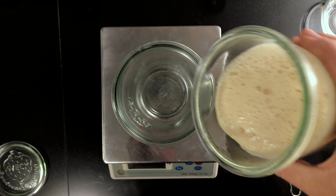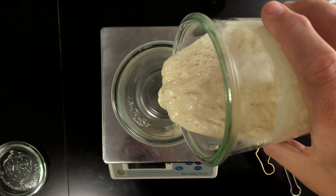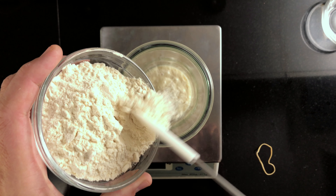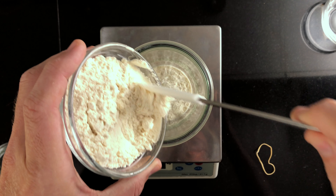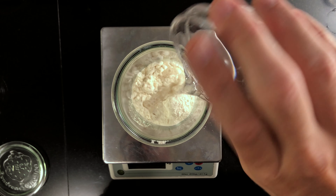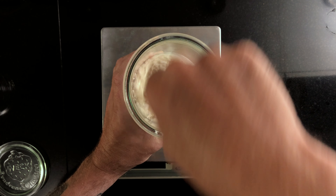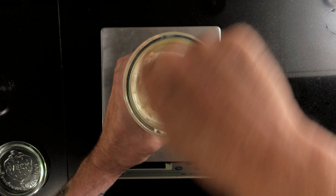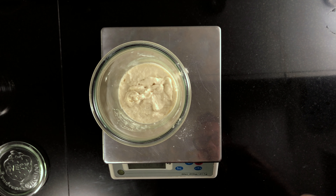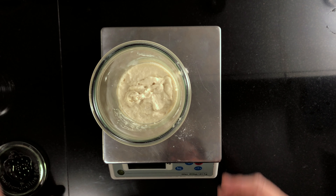When we start out in the morning, we'll build our levain. Add 150 grams of sourdough starter, 50 grams of bread flour, and 50 grams of water to a see-through container with straight sides. Mix really well. Leave to ferment, covered, in a warm place until it grows to double the size.